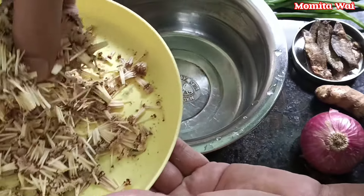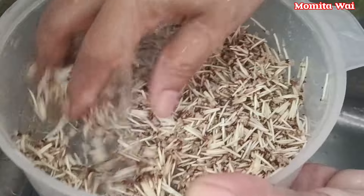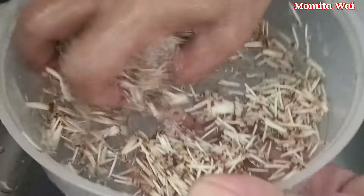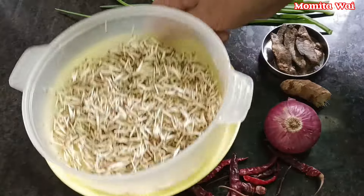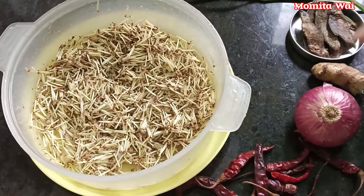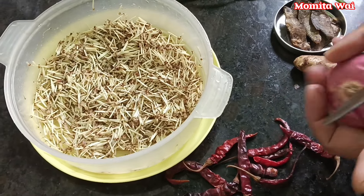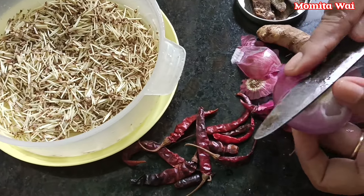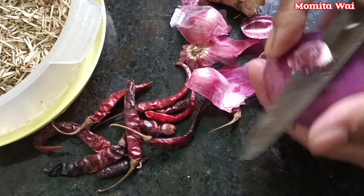After a while, we will cook it on the top of the pan. After the pan, we will cook it on the pan. We will cook it on the pan.